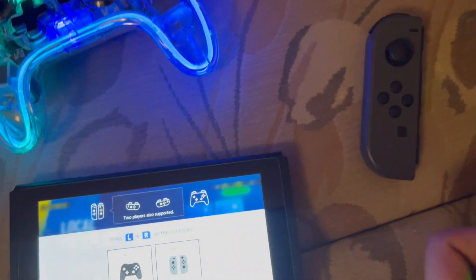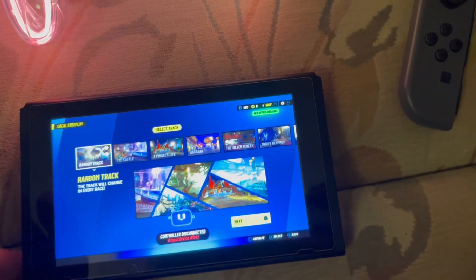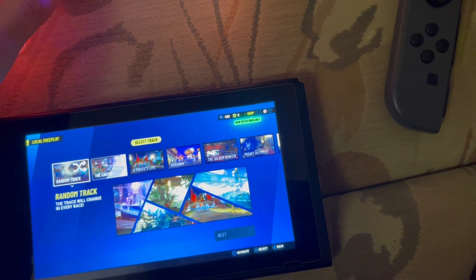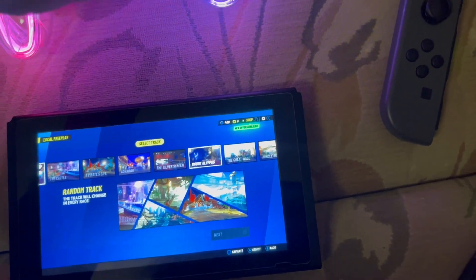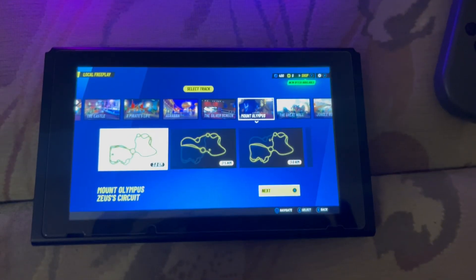If we continue, we can just press A to begin when we are ready. Click A and now, as you can see, we can choose the map that we want to play. And that's basically how you play split-screen Disney Speedstorm.